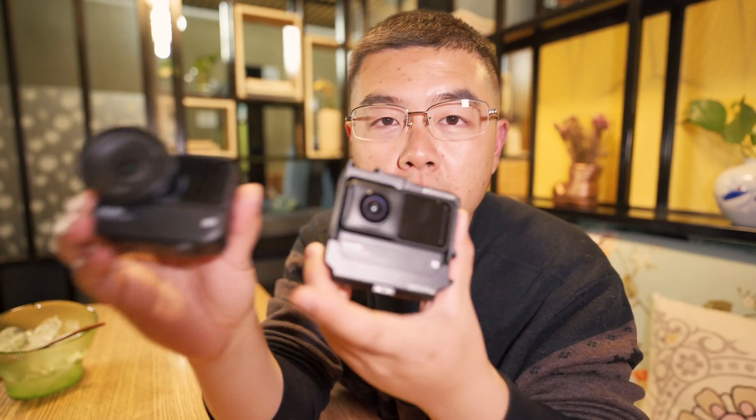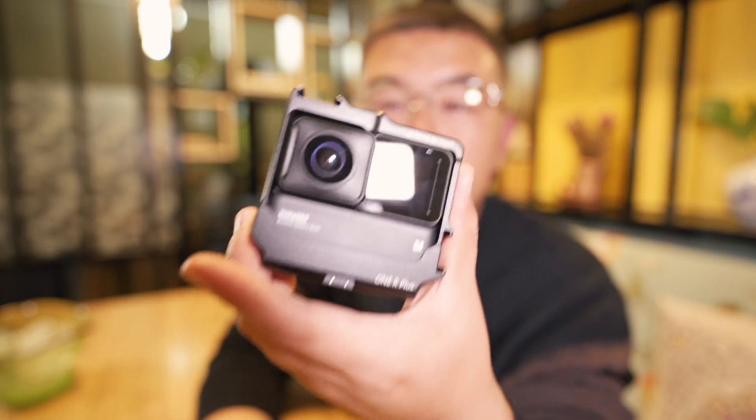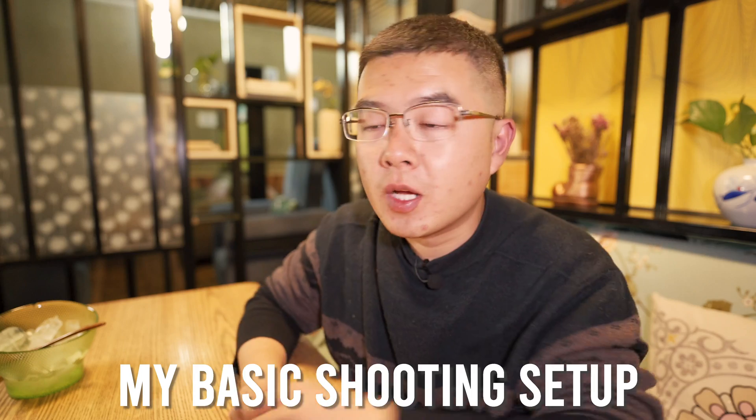It doesn't matter which module you have. For the battery, I highly recommend the boosted battery base. I have equipped every one of my lens modules with the boosted battery base, and this one even has the Ulanzi metal cage for the boosted battery. That will help you have waterproof capability during night and also maintain the best battery life during shooting. Only with the boosted battery base is not good enough to capture the whole night.